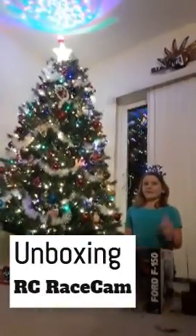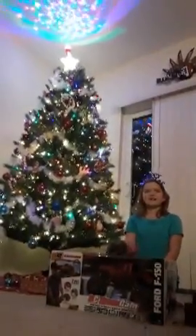Hello guys, welcome back to Desiree's video. Today we're going to do an unboxing video of an Odyssey race cam.